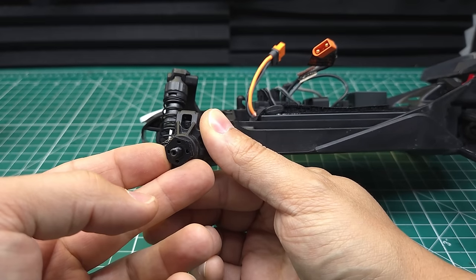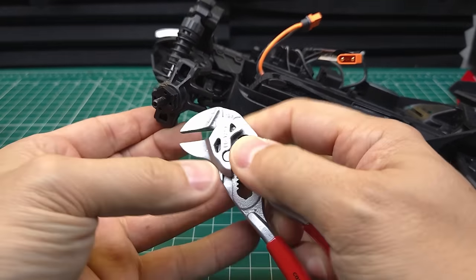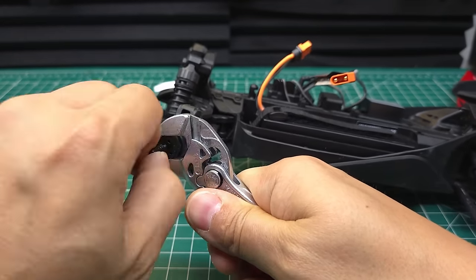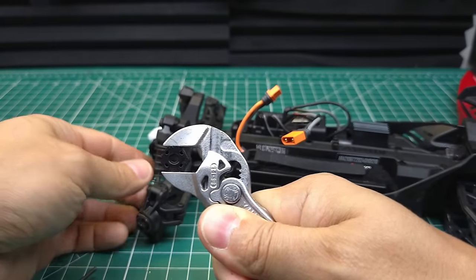First thing we need to do is take off these stock axles. These hexes are actually held on by the stub shafts, so you need to hold the hex and then remove the stub shaft from the outside. Once that stub shaft is off, the hex comes right off. Time for power tools.